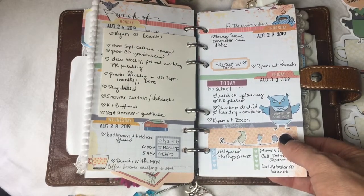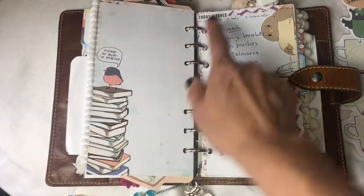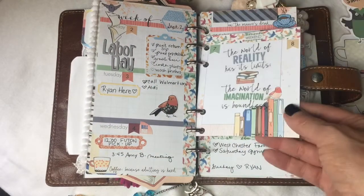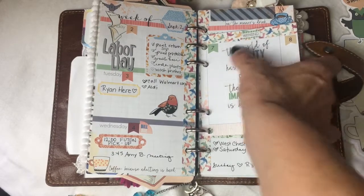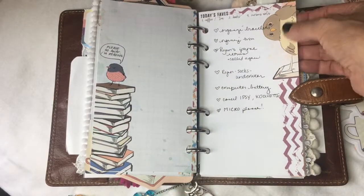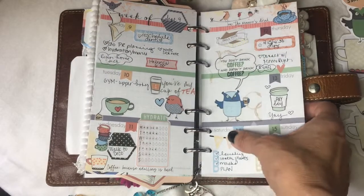Here's my goal list again. This was Labor Day week — I used another piece of the Dory pages and added stickers to make that for the weekend, which was really helpful. I love this little owl, he's so cute.